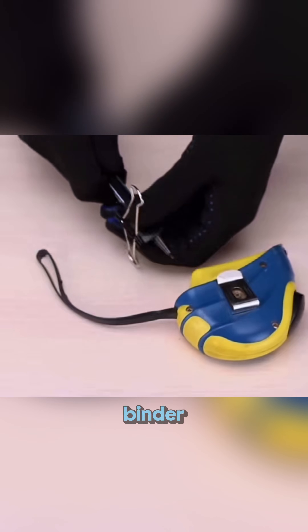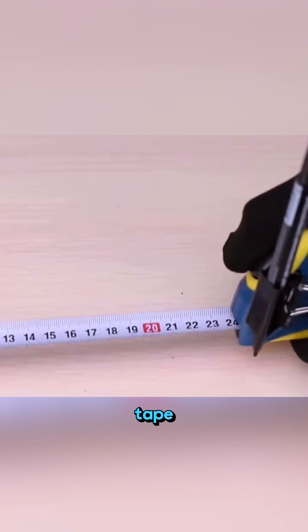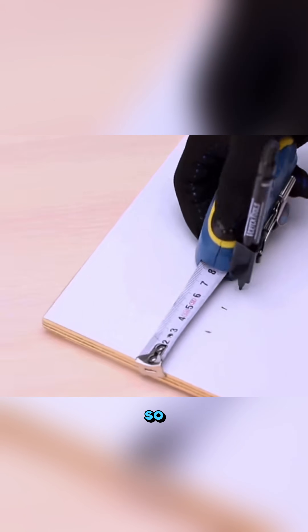Take a pen, clip it into a binder, and attach it to a measuring tape. Suddenly, measuring is so much easier.